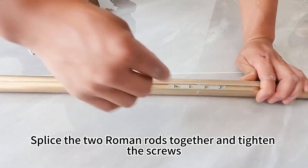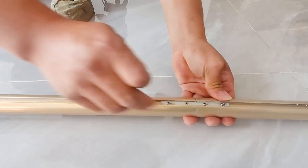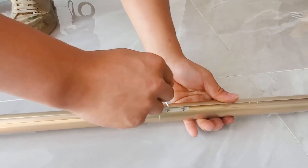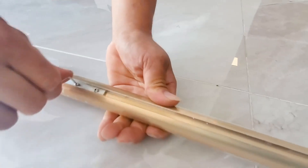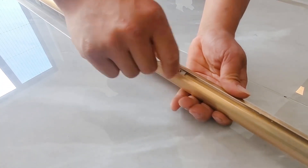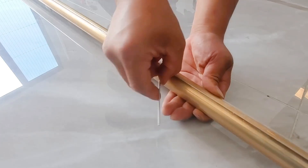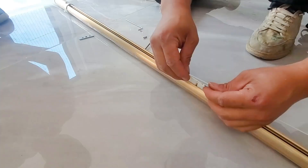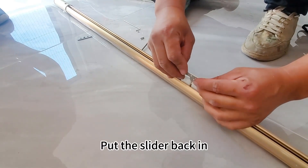Splice the two Roman rods together and tighten the screws. Put the slider back in.